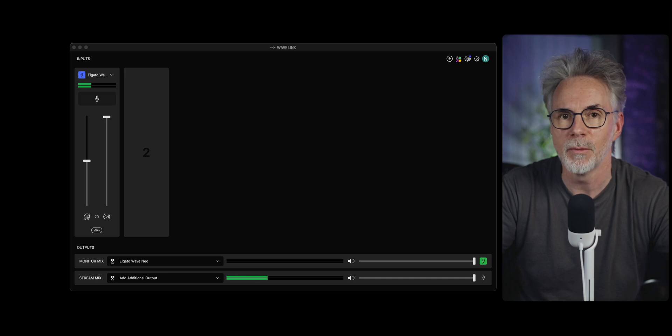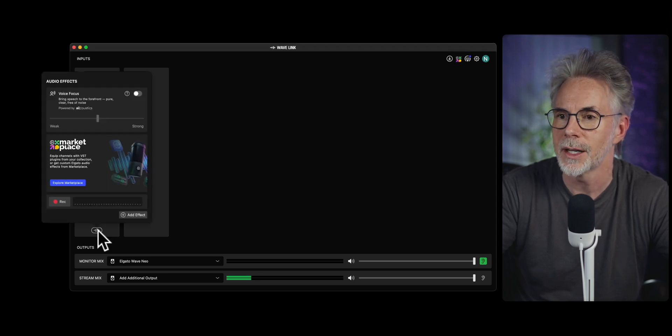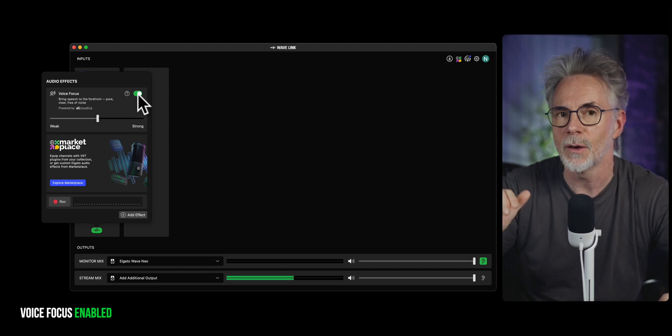Once we've got this up and running as an input source, there are two things we just need to do. The first one is to click on this little icon down here at the bottom, which looks like a little sound wave. Click on that and we're going to enable Voice Focus. Voice Focus is going to use AI to listen to your voice and remove any extraneous background noise that you may have in your environment. It's going to make your voice sound clearer and remove a lot of the background noise, which will help with making this microphone sound a lot better. Enable this here — I have a link in the description of a tutorial I've done about this before.